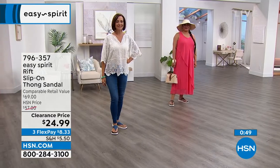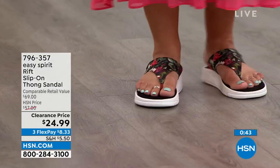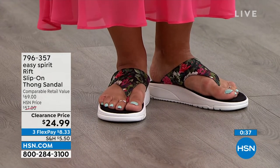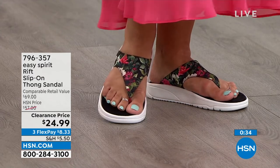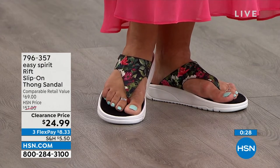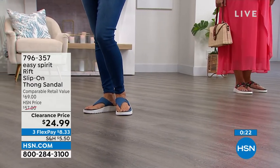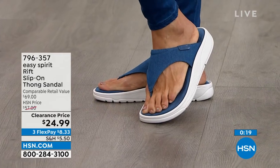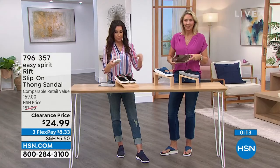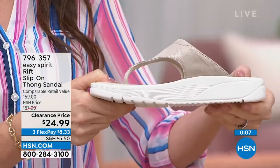These are the same Rift slip-ons you'll find in major department stores for $69. Our HSN price is well below that at $24.99 — just $8.33 today. If you don't know which color to choose, the floral goes with everything — wear it as your neutral and mix prints and textures. The denim is like your favorite pair of jeans and goes with everything. We also have it in black with the gray sole, that pretty espresso chocolate brown, and the stone with its shimmer of champagne.